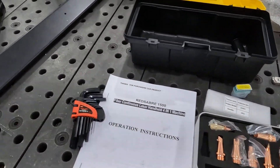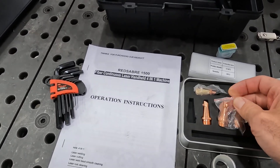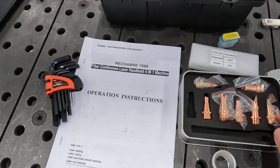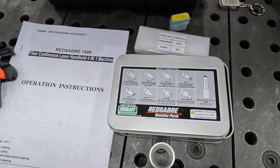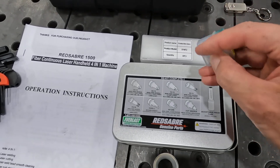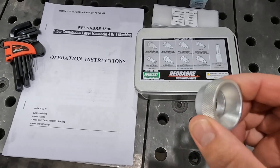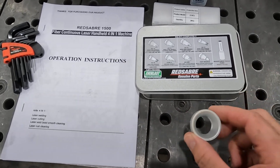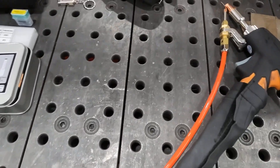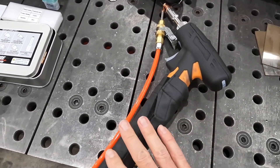Here we've got the instruction manual, all the different outside corners and inside corners, and all the different consumables that come in the starter kit. You get all your protective lenses, and there's also an extra focusing lens. This is your laser cleaning consumable — when you take everything off the front of your gun, that's what's left.